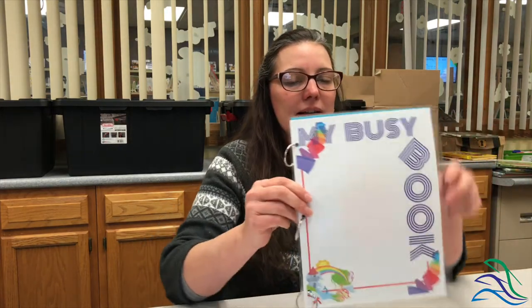Then all you've got to do is simply put the next page on like that, and you have it — you have your first part of your busy book.